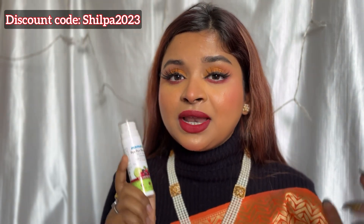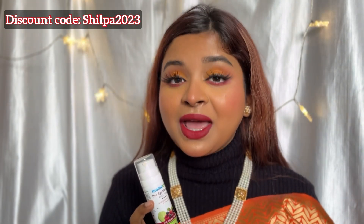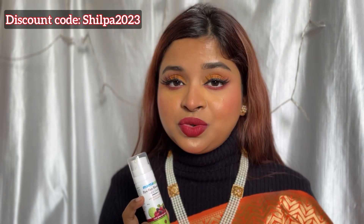The purchase link is in the description box, so don't forget to check it out. And there is another interesting thing — my discount code. If you apply it on the MomArt website, you will get an extra 20% discount. The discount code is SHILPA2023.